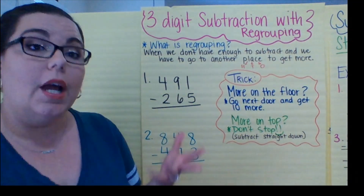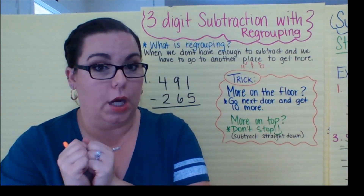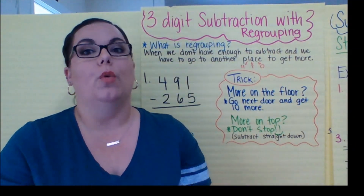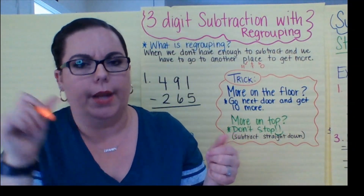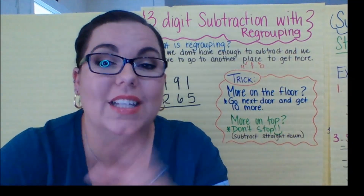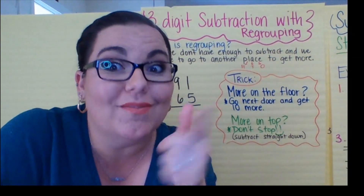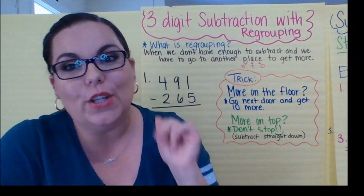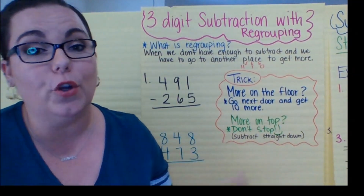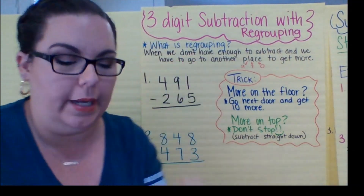Remember in subtraction when we regroup, it's that we had too much of a number and we had to move some more over because it didn't fit. You know we can't write 15 on the bottom, so we had to put the five and move the one on top. If your parents are listening, we call that back in the day carrying and borrowing. That's what it used to be called back when we were kids, but not anymore.